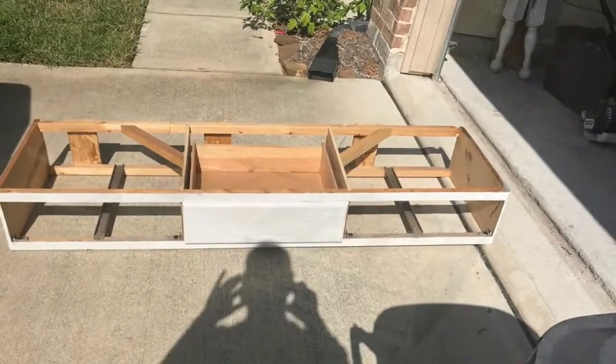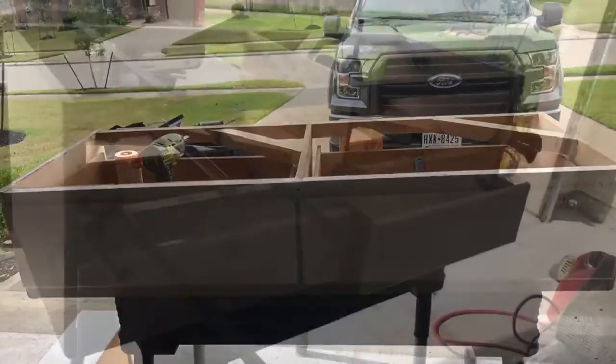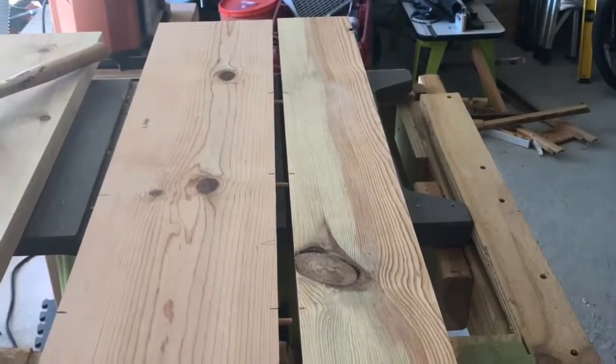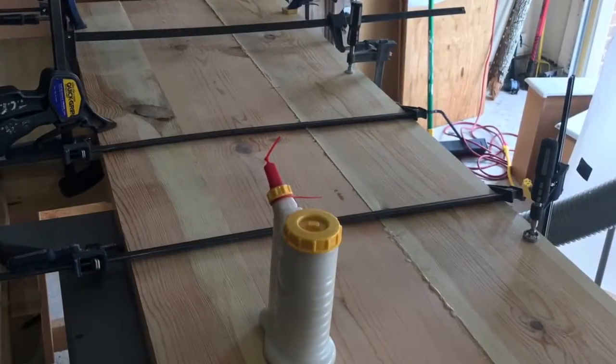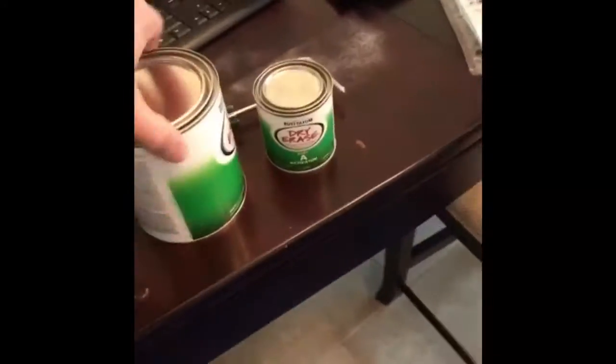Thank you for joining us. That's all primed. Now I'm about to see what this multiple boards together looks like. Let's see what this stuff right here does.